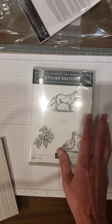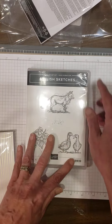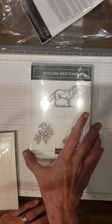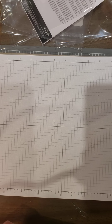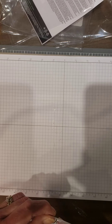And then I also got Stylish Sketches — again, these are red kling rubber. You've got your fox, your geese, and then it looks like some acorns or berries on a tree. Stylish Sketches is free with a $50 purchase.